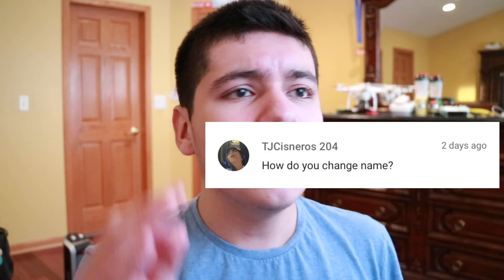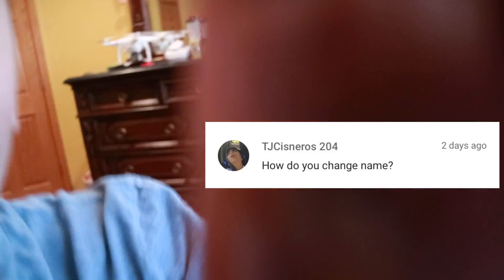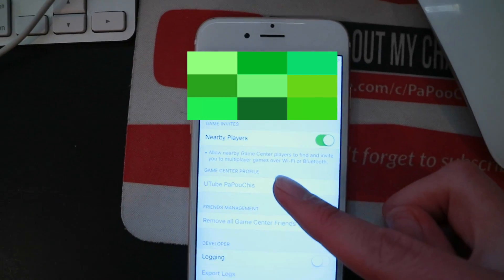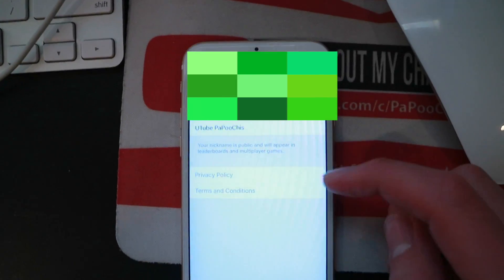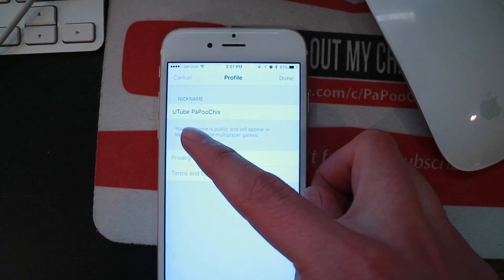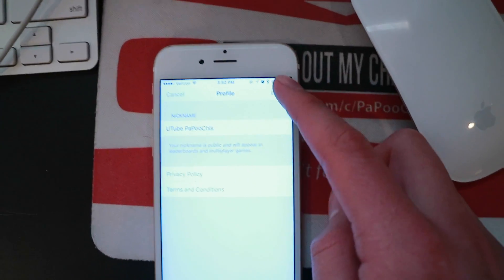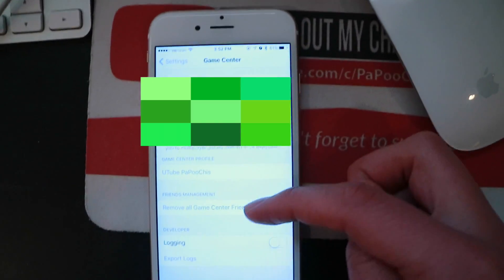Real quick — I got another comment asking how to change your name in Smashy Road. I'll show you guys quickly. If you have an iPhone with Game Center, you click on Game Center. You'll see your Game Center profile — that's your name right there. Click on it and you can just change your name: type in a different name, click Done, and that's how you change your name. Little bonus tip for you!